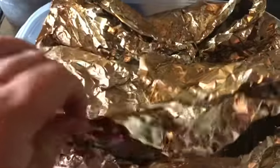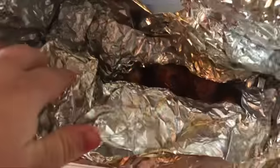I just took it off the smoker — this is that chicken. Looking good! Tell me that doesn't look good. Look at all that steam coming off of it. Beautiful.